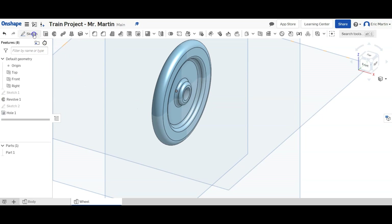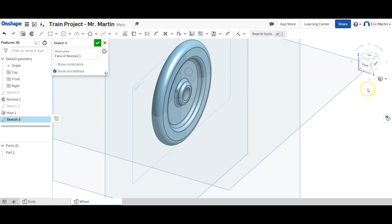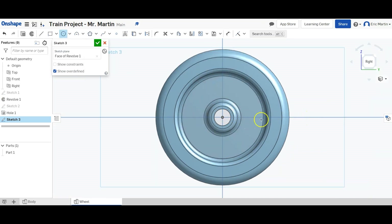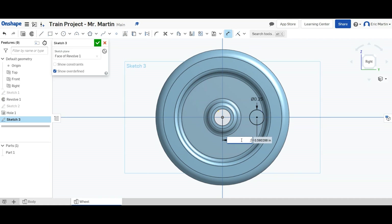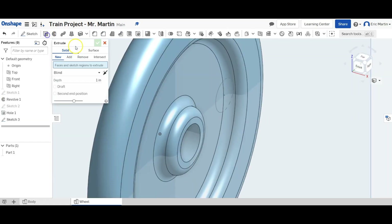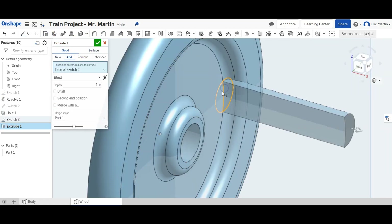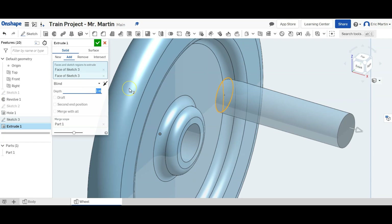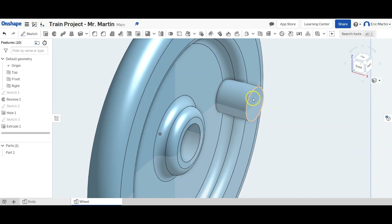Next, we're going to create a sketch plane on this part of the wheel. We're going to make a circle on this axis with a diameter of 0.25 inches. We're going to dimension it so that the center of the circle is 0.7 inches from the hole we just created. We'll finish this sketch and extrude this little circle — selecting both parts of the circle — a distance of 0.25 inches. Now we have this peg coming out of the wheel.